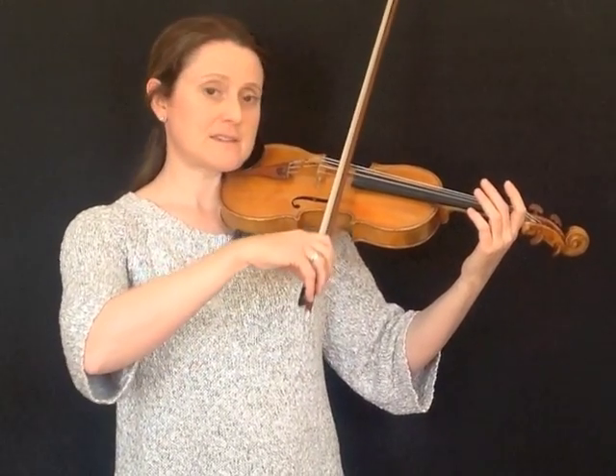So I'll just show you one more time: starting with short bow strokes at the balance point, then gradually making them longer, and keeping the bow moving in a lovely straight line.